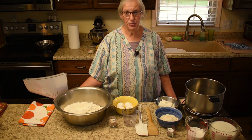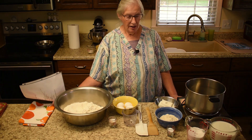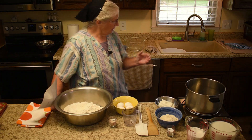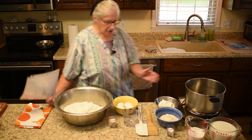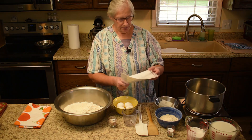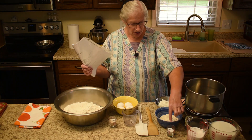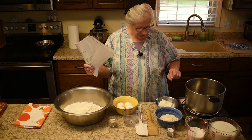So it's actually a three-step process. This is one, this is two, back here is three, and I'll go across each one and then we'll just do it. For the first one you'll need milk, sugar, salt, cornmeal, and Crisco.